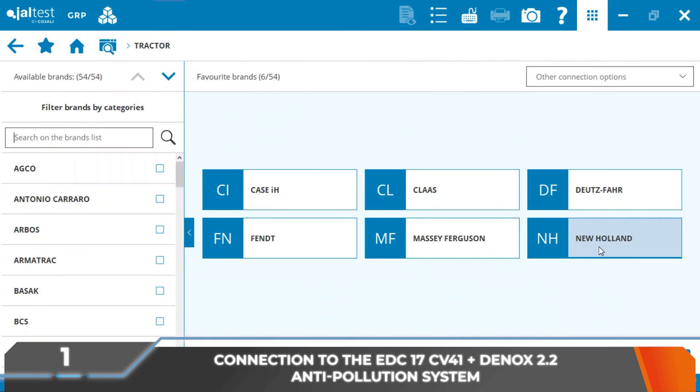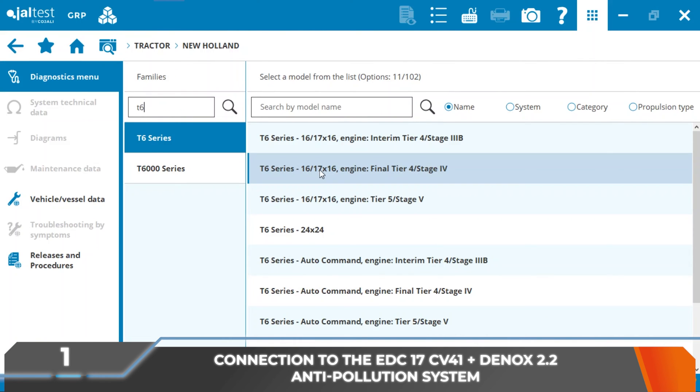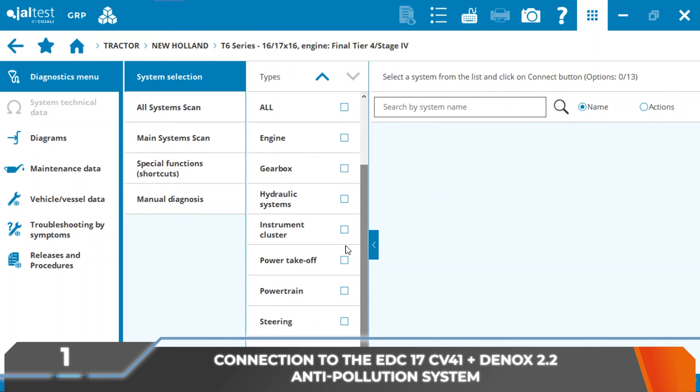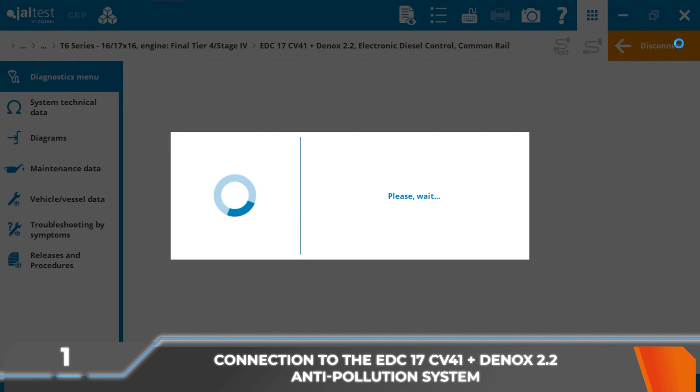The cleaning of the AdBlue DEF module, Dinoxtronic 2.2 model, and the system pipes will be performed in a New Holland T6 series tractor. Although this kit can be used in all types of vehicles and machinery that have anti-pollution systems such as Emitech, Albanaire, Dinoxtronic 2.2 and Dinoxtronic 6 of Bosch, and Ecofit UL2 of Cummins.